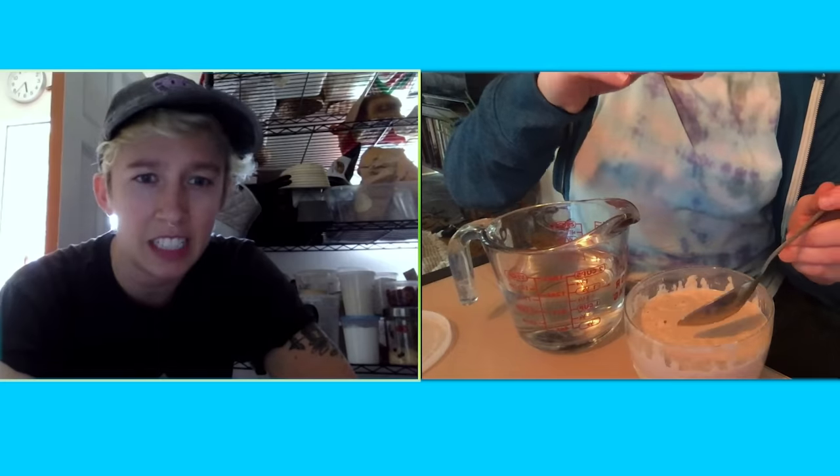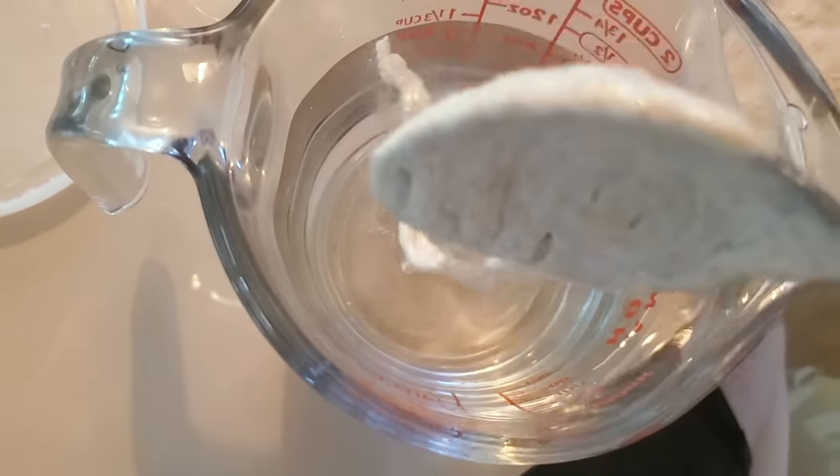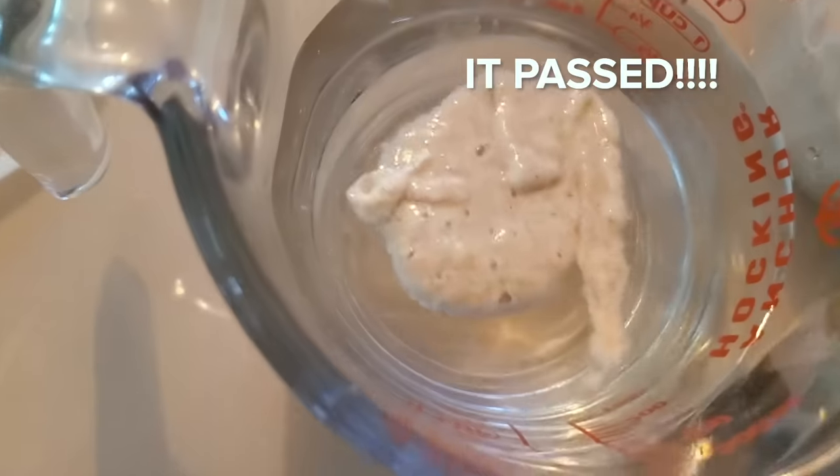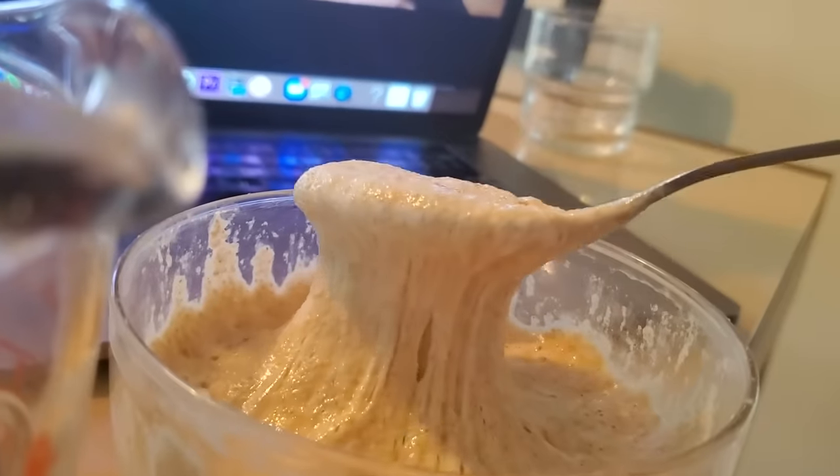Let's try the float test. Get a cup of cool water and a spoon. For the float test, you're gonna take a clean scoop of the starter and put it into the water - clean scoop means we're not stirring it up because you want to see those bubbles. Oh, it's floating! Oh my gosh! It's just kind of fun to do. What should we name this baby? The name Priscilla came into my head - I love Priscilla, this can definitely be Priscilla!